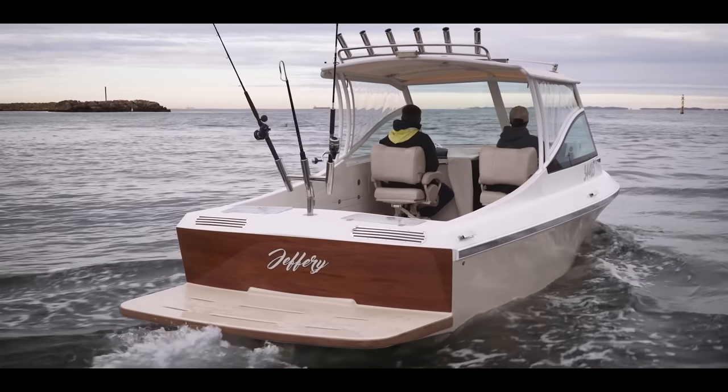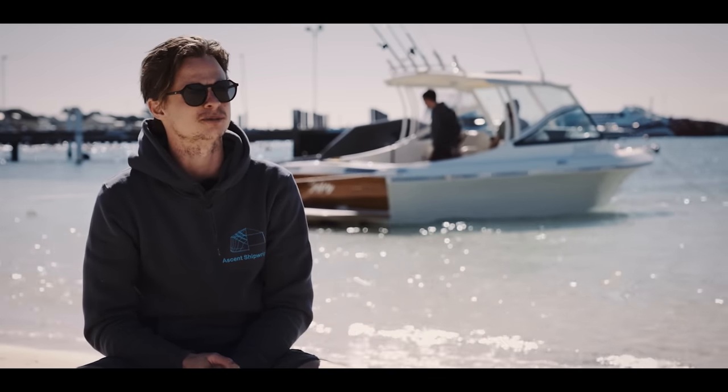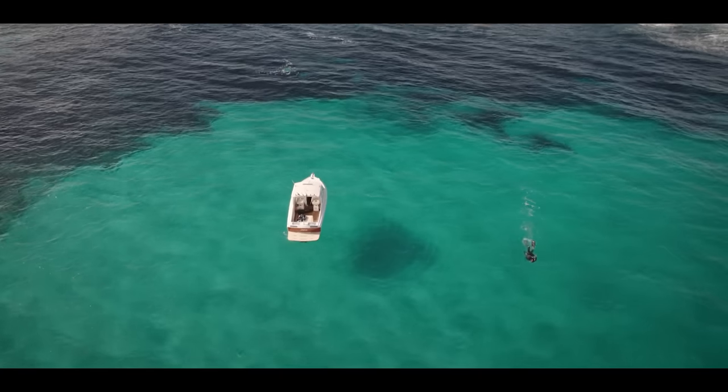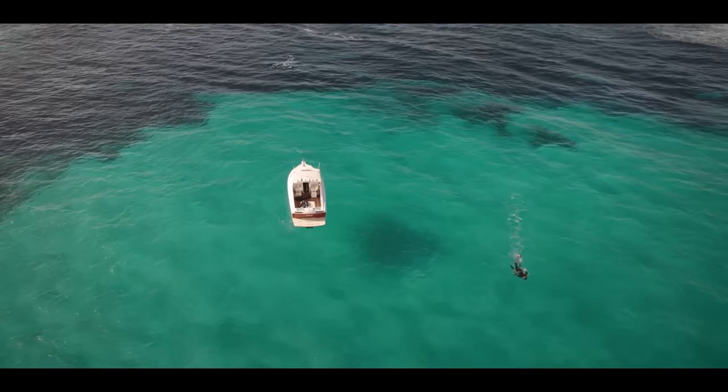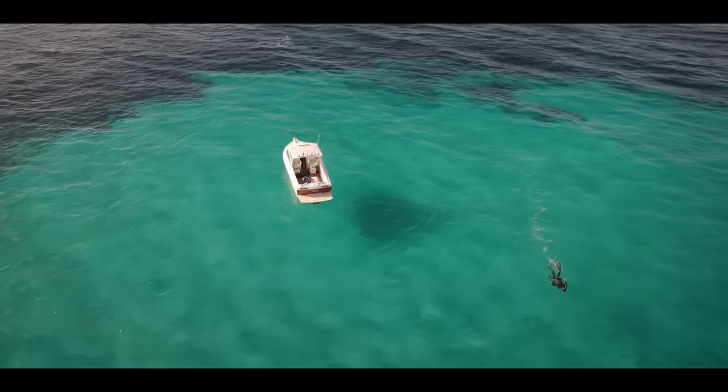Funnily enough, I did the maths on it and if I used the boat after two years it would have paid the same amount that it would have cost in fuel. It's been going real well. I'd love to use it a bit more. We've taken it on some awesome adventures to the Abrolhos and that sort of stuff.